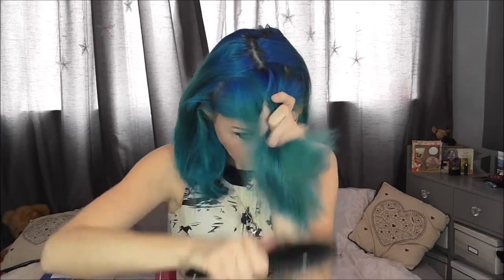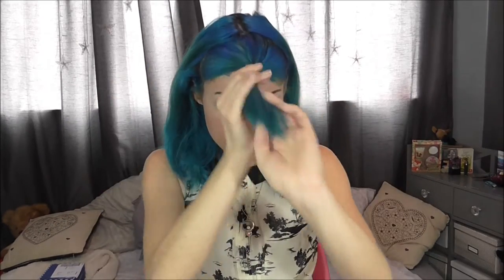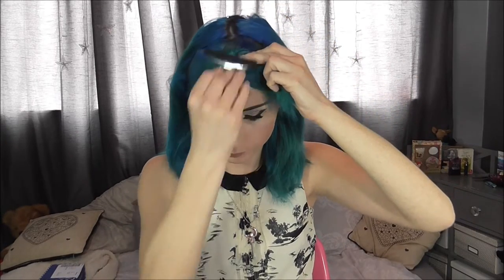I'm going to take these two bits of hair, bring them together, give it a little twist, and clip that out of the way. Now what we're left with is what we're going to French plait.